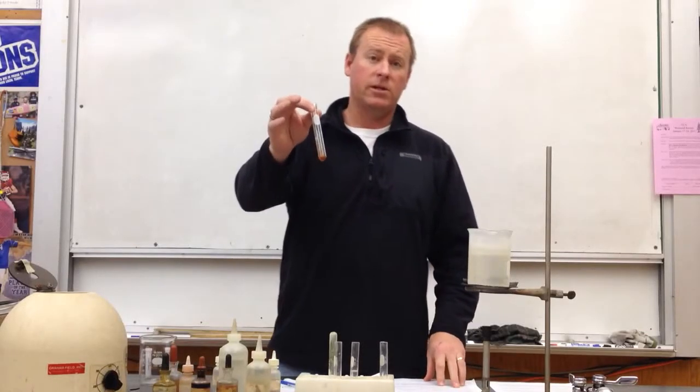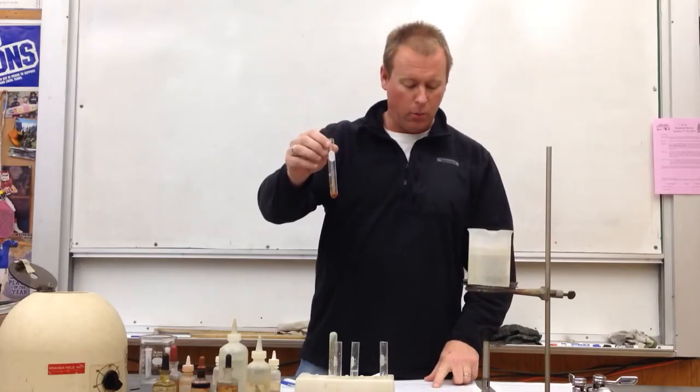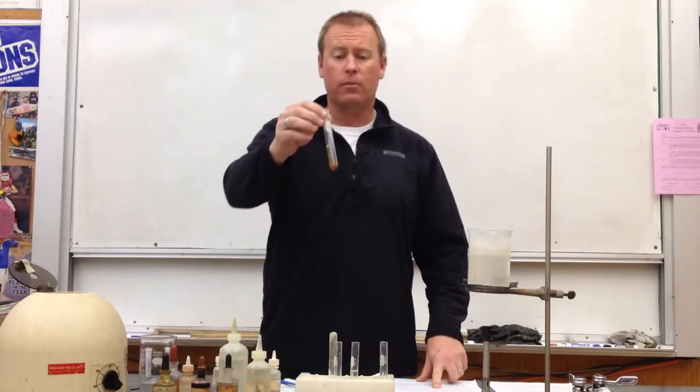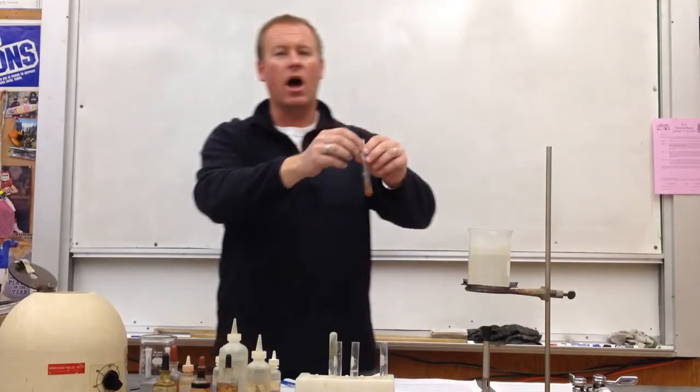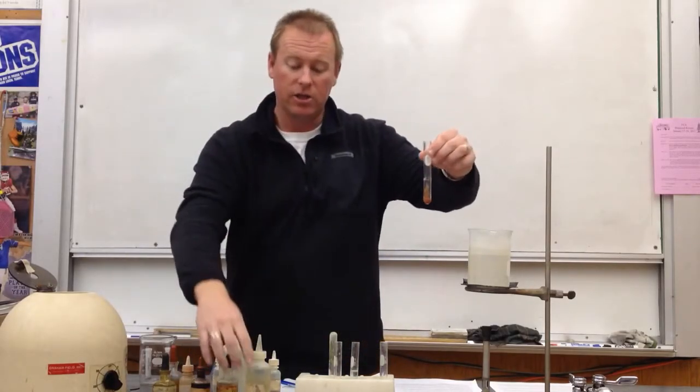Here we are for step seven. We're going to take that precipitate that we just got in procedure six, and we're going to add HCl dropwise. We're going to dissolve that precipitate. Since there's not a lot of this rust-colored precipitate, it's probably not going to take a lot of HCl.